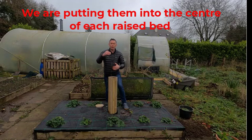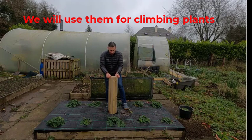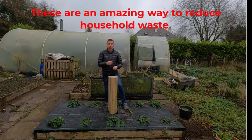We've been using these for the last little while with a few of them set up, and we're going to put one in the middle of each of our raised beds. Then we're going to put climbing plants up along them, keep the lid on to keep the rain out, and just keep it topped up with food as you go. You'll find you have very minimal waste.